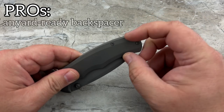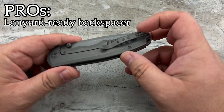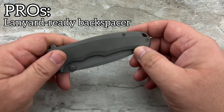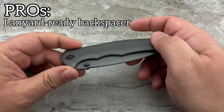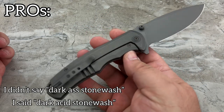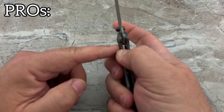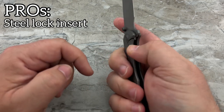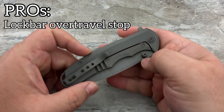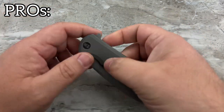You have an extended back spacer on a notched frame that allows for a lanyard if you're into that. You've got a functional pocket clip — not the prettiest, but it fits the industrial look with the dark acid stonewash done throughout the entire knife from the frame all the way into the S35VN blade. You've got ceramic bearings, a ceramic detent, a steel lock insert for steel-on-steel contact, and an over-travel stop for the titanium frame lock.